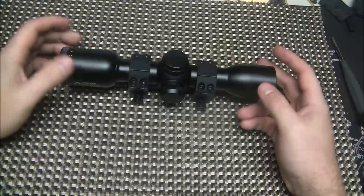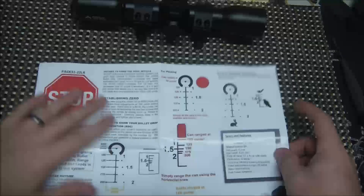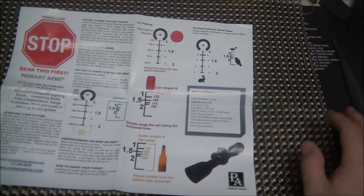You do have an auto-focus ring here. That is actually the first step to using this scope — focus it. Mine is nicely focused. So just an overall build quality is great, just like it usually is from Primary Arms. That's the kind of optics I run on pretty much all my guns.